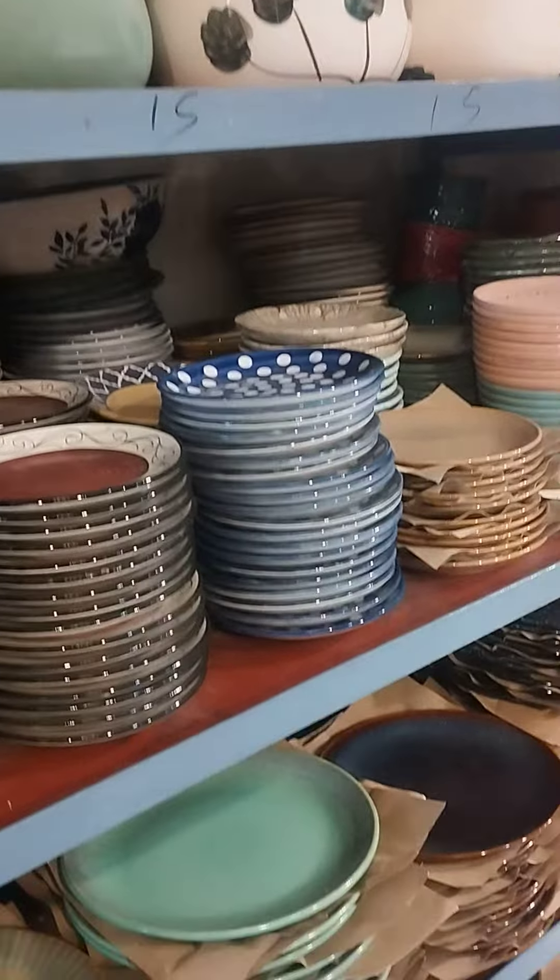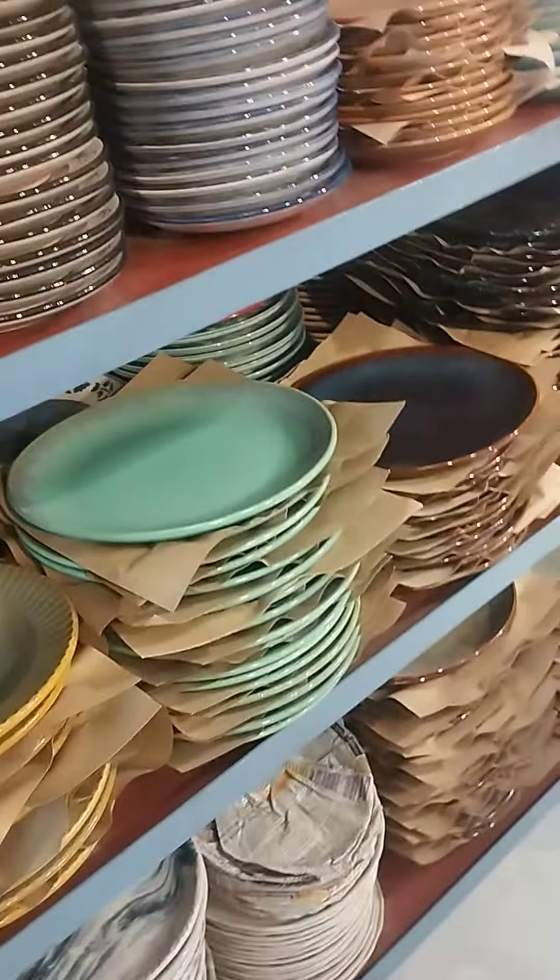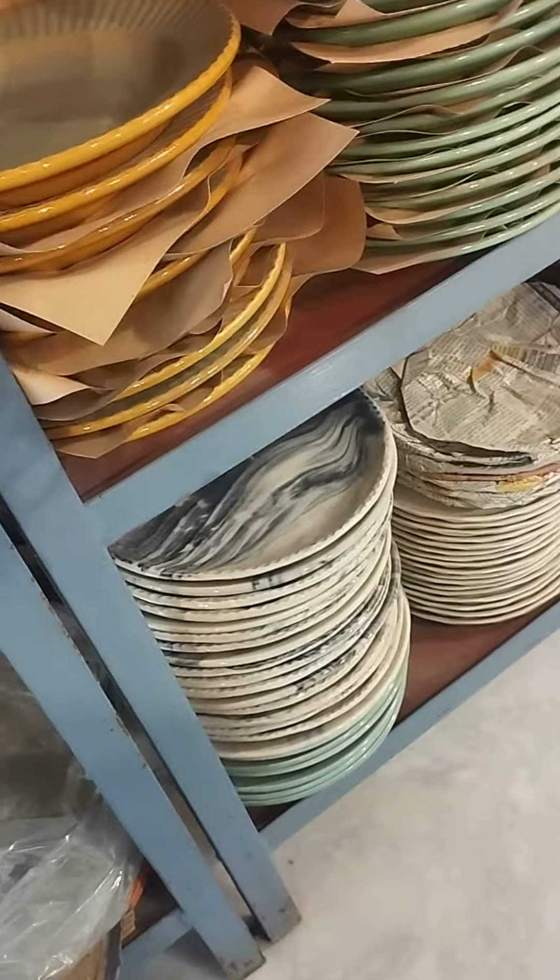This is a quarter plate. Dinner plate. Near serving plate.